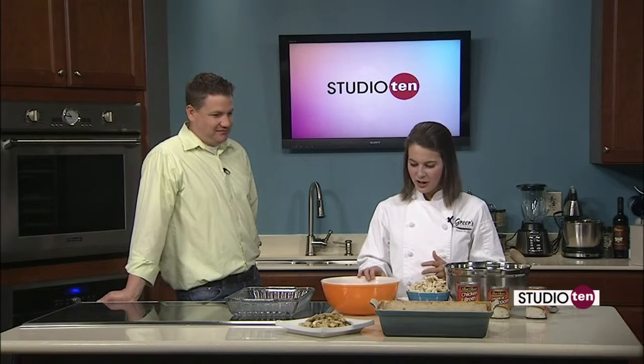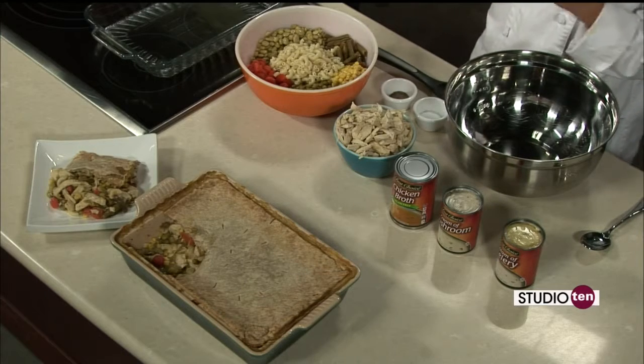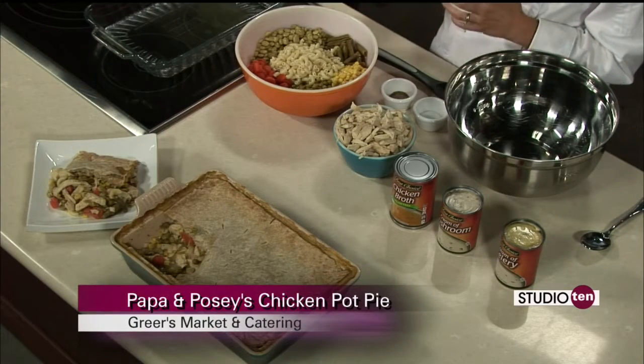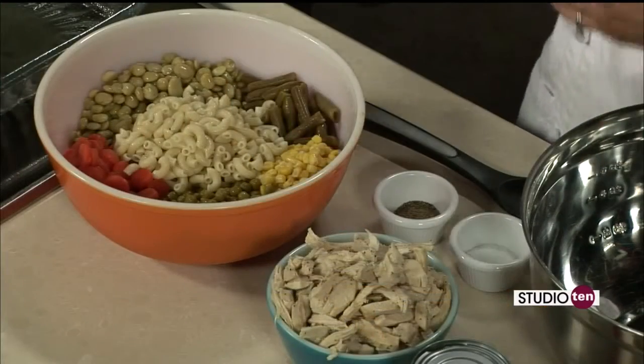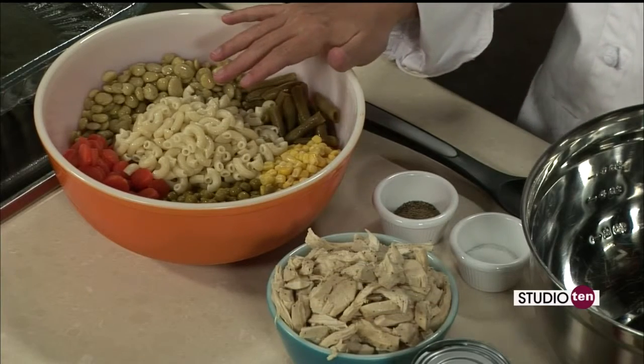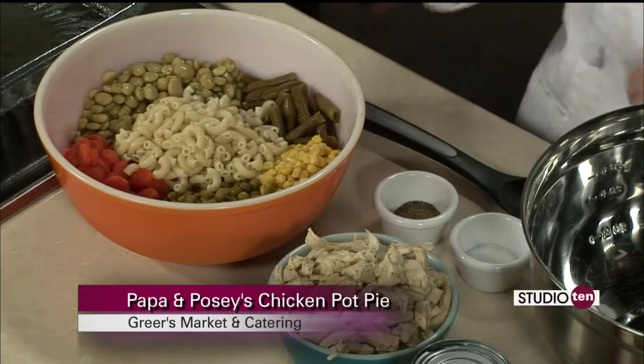What we are going to start out with is our vegetables. I'm just using canned vegetables today. If you are a frozen vegetable person, you can definitely use frozen or fresh vegetables, but this is the way he did it. We have lima beans, green beans, corn, peas, and carrots — just drained and rinsed well. And this is something I've never seen in any other chicken pot pie, but he always did it: he boiled a little bit of elbow macaroni just according to the package instructions, drained it, and put that in there.